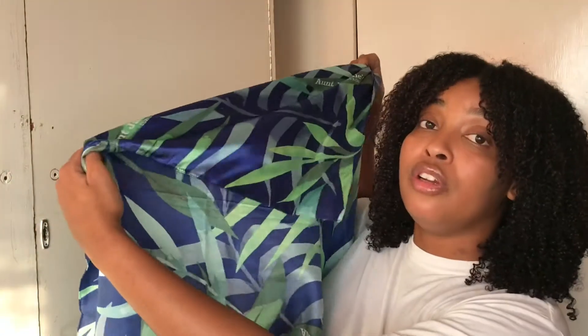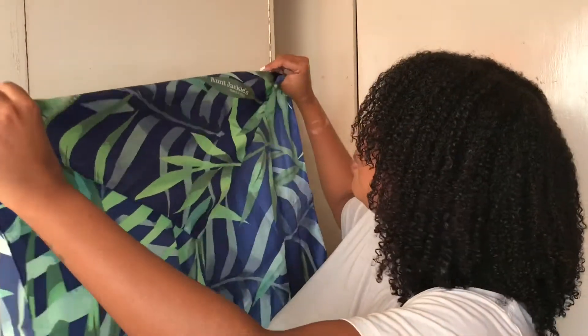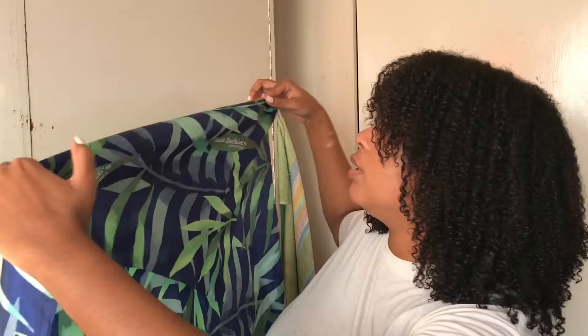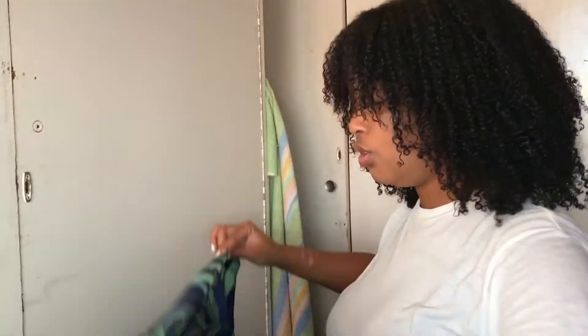What you're gonna do is take one end and then just fold it in, but you're not gonna fold it all the way — just fold it up until there. Then you take that part and once you have folded your end, put it down.